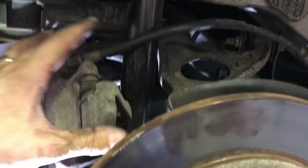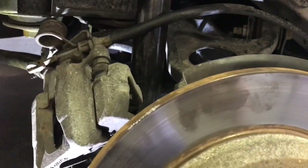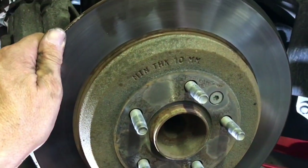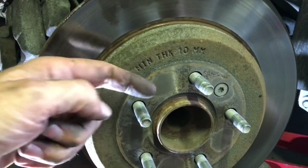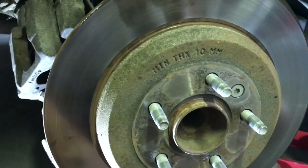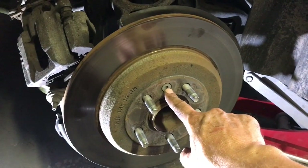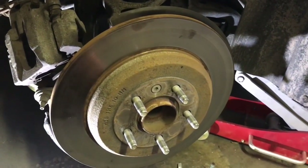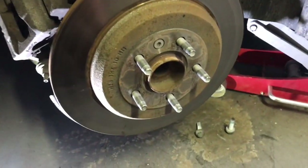If you want to be sure, you can take a strap and give it some extra reinforcement. The next thing is to remove the rotor — this might be tight. If it is, take a five-pound hammer and tap around it and the rotor should come off. There's also a T-40 bolt right there that you'll need to loosen.